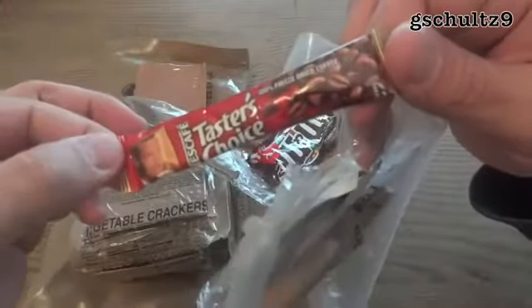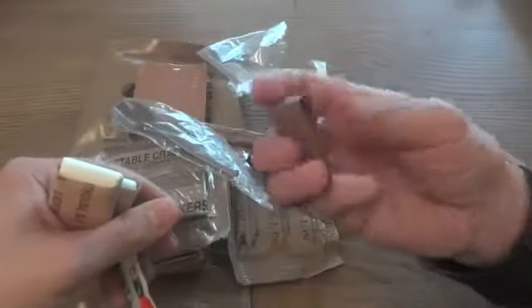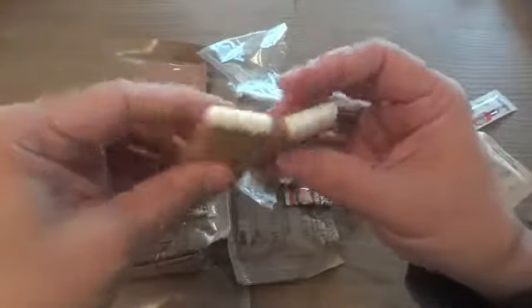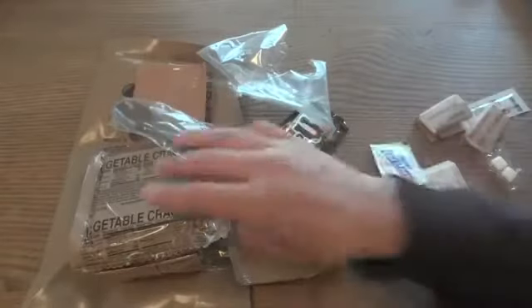The accessory pack contains Taster's Choice coffee, creamer, sugar, iodized salt, a moist towelette, matches in the newer brown pack instead of the old green one, a little package of Tabasco sauce, two packages of toilet paper, and gum. For a date code, it looks like we have 0048 on here, and also 1197, and I'm not sure which one is the date code.